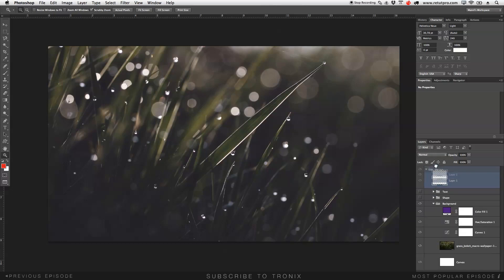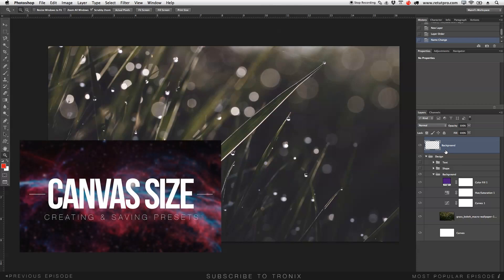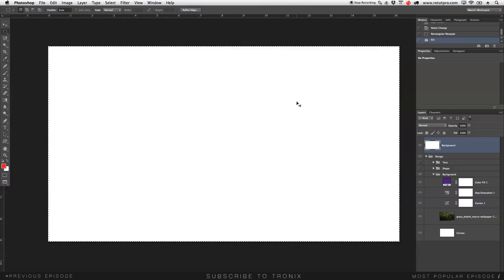We're going to create a new empty layer, move it all the way to the top, and make a bit of space so we can see the layers. I'm going to label this 'background' — this is the first layer, just a white background layer. If you're completely new to canvas sizes, there's another tutorial on the channel for that. I'll go to the marquee tool, select all, make a big selection, right-click, and fill with white content. Command D to deselect. I'm working on a Mac, so Windows users press Ctrl whenever I say Command.